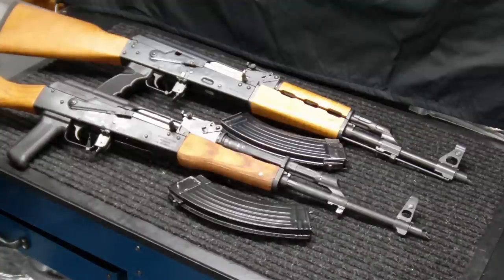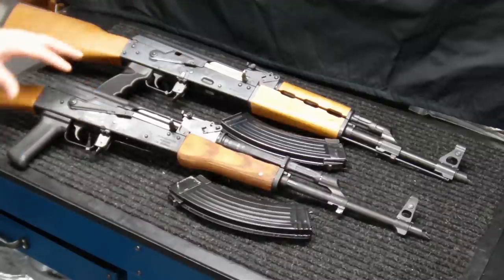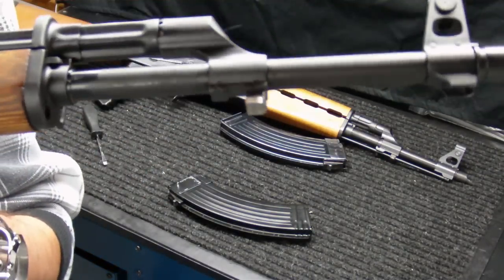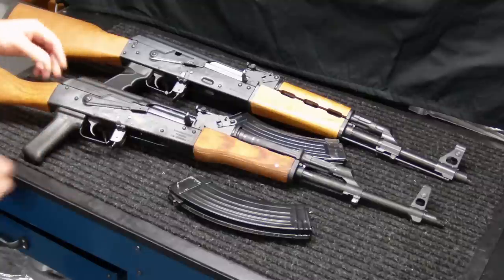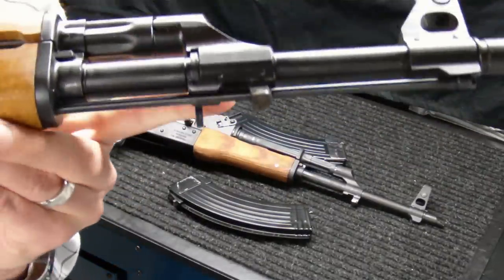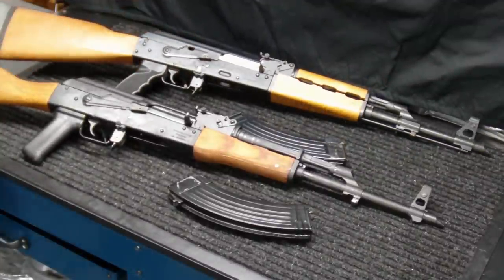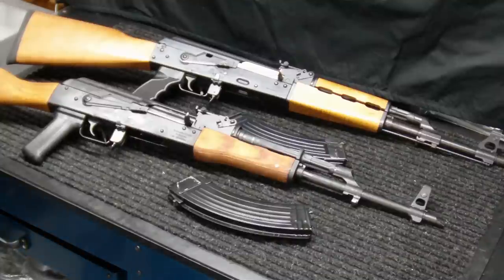Now let's go into the pros of each rifle, starting with the Wasser since it only has five compared to about twelve for the MPAP. The Wasser 1063 generally always comes with a bayonet lug, and if you're an AK fanatic, having that bayonet lug is definitely a plus — it adds to the overall cosmetic look and it's just cool. The MPAPs do not come with one. This one has one because I added it myself afterwards at a gunsmith, which ran me about $60–$70. I do have a video on my channel for that install if you're interested.